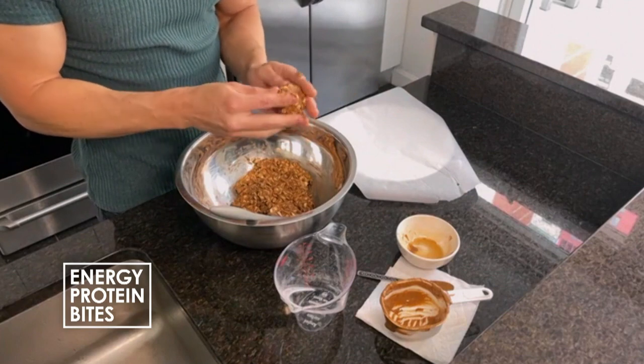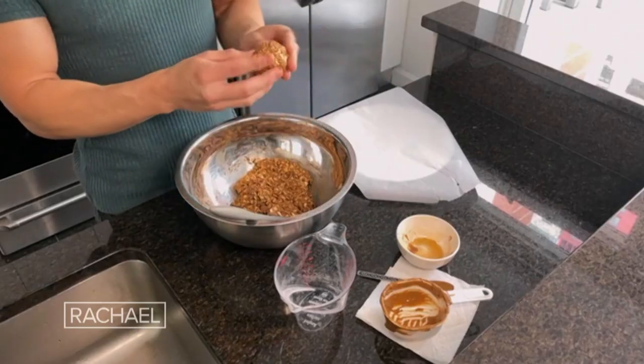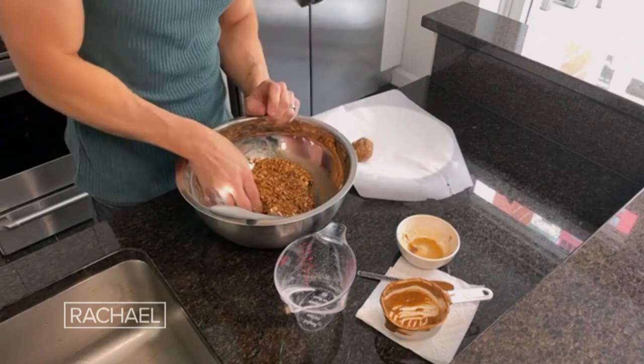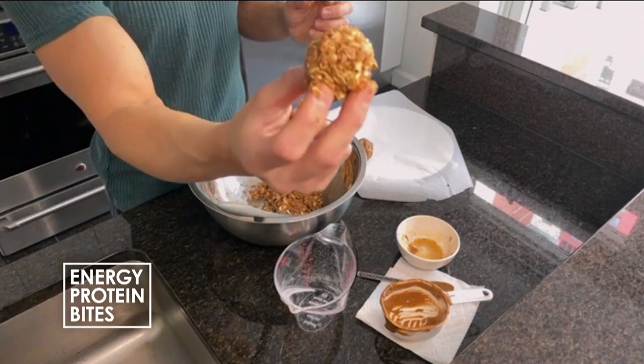They're big — almost like a meatball! You put them on your parchment paper just like that. The really cool thing about this recipe is you can customize it any way you want. Today it's three ingredients, but you can add chocolate chips, coconut, vanilla extract — whatever you want. Have fun and play around!